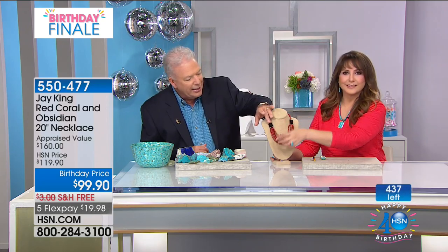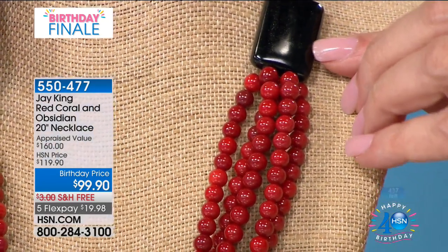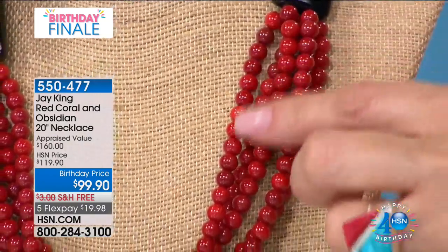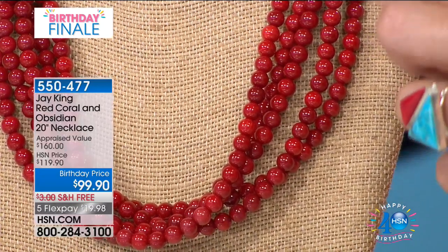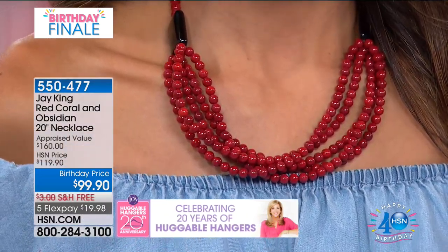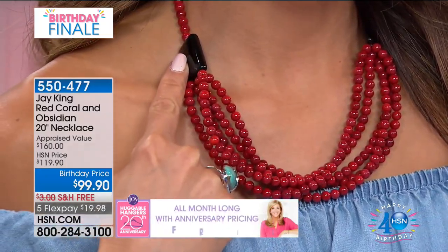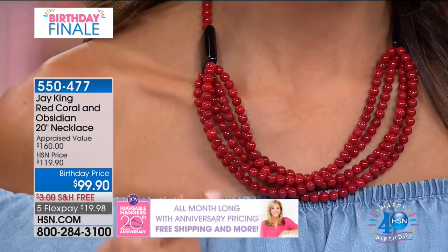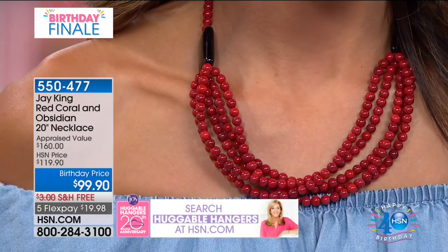I wanted to make it comfortable, so that's why I used this custom finding we figured out — I wanted to take four strands and bring them into one. Sometimes when you have four or five strands, it can be kind of cumbersome, not really wear-friendly. I like things to be user-friendly as well as something you can easily accessorize with.